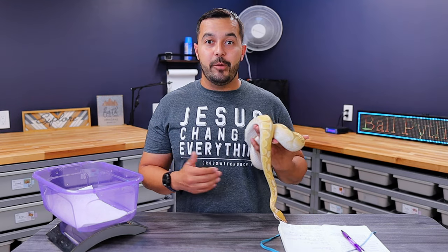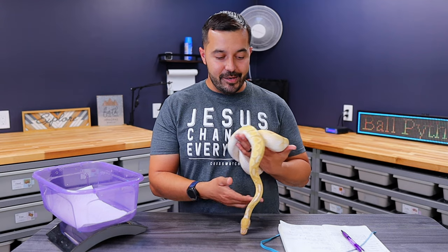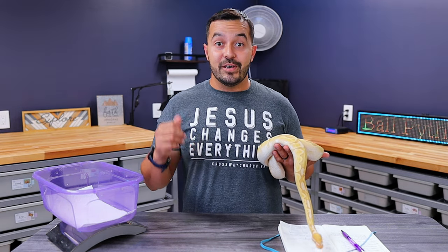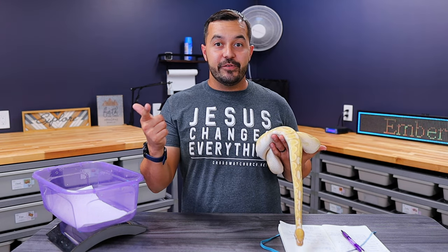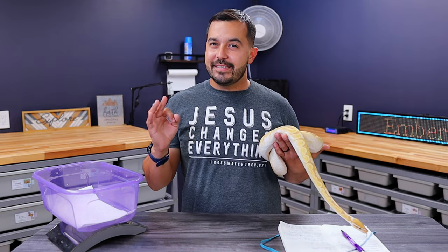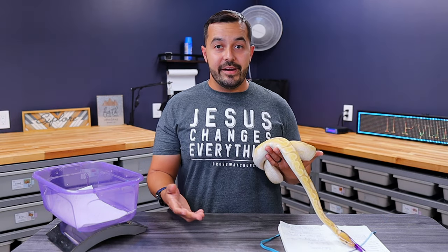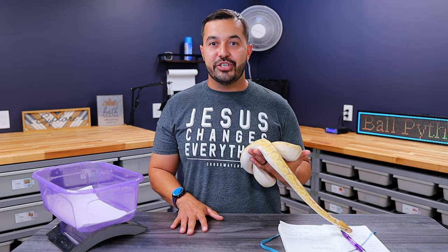We're going to look at both males and female ball pythons in our examples, but we're going to start off with the males. To keep things organized, we're going to look at three different elements: first is the age, then the weight and body condition of your ball python, and finally the personal maturity of that ball python. Those three elements are key when determining if your ball python is ready to get paired or start breeding.